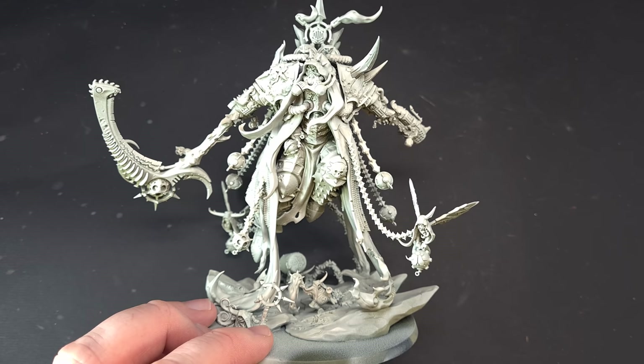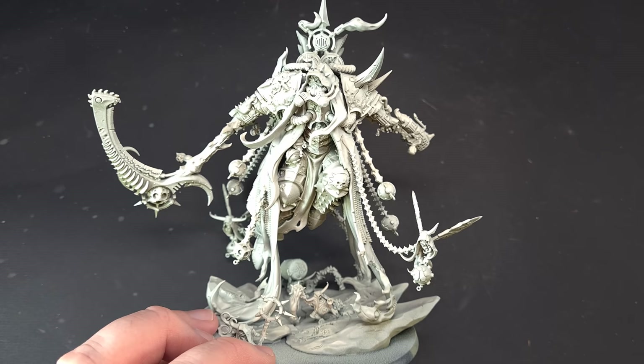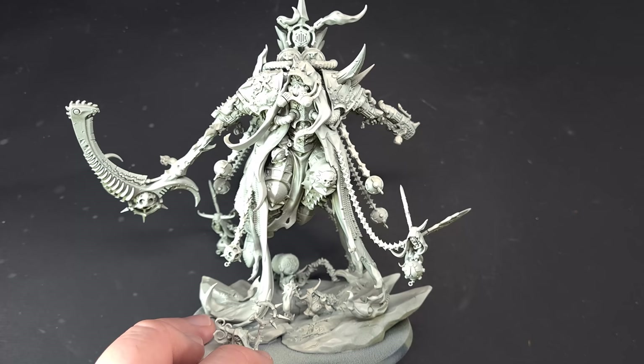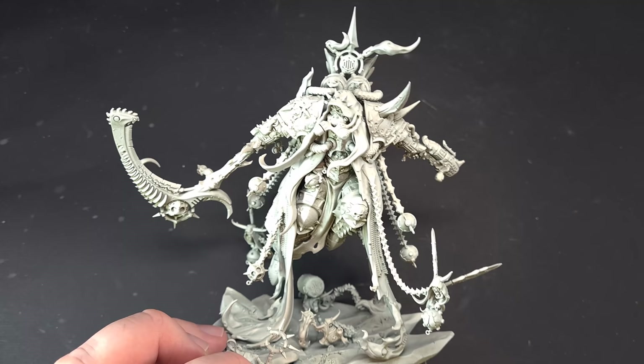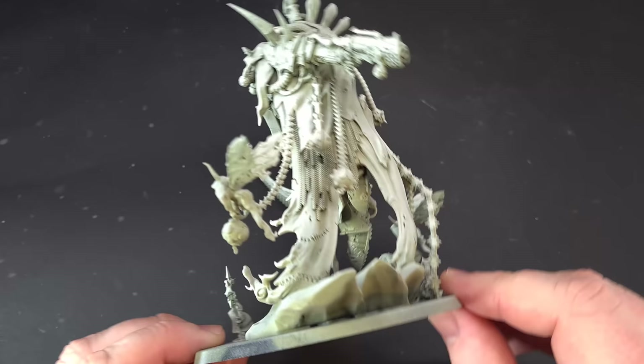Here we are with the fantastic Mortarion — he is a big beast. In terms of how we're going to tackle him, I've already built him and left off the wings. Both wings I've primed in Wraithbone, so I'm going to put them to one side for now. We'll do them towards the end. Mortarion himself is primed with Death Guard Green.